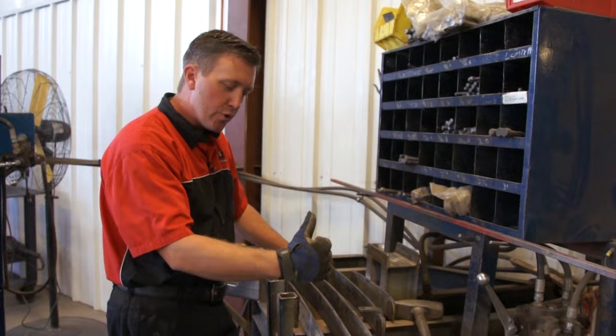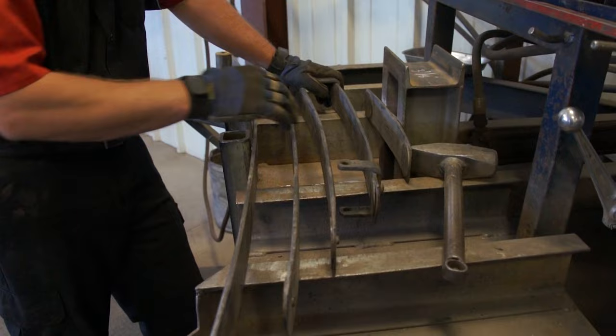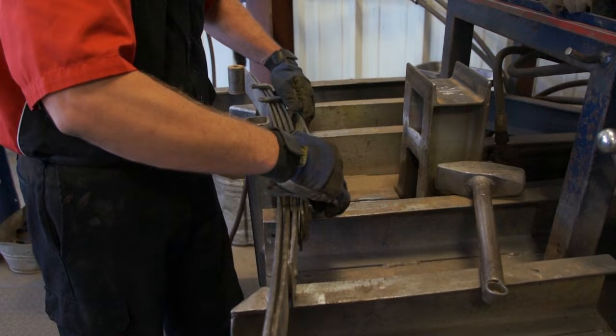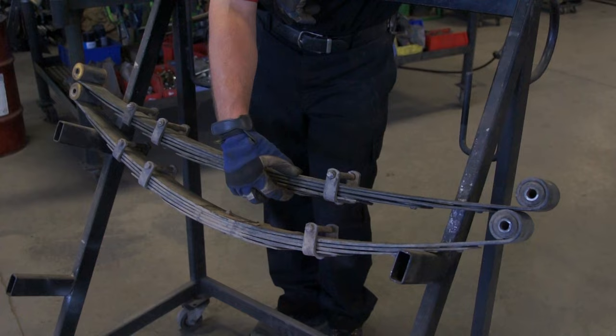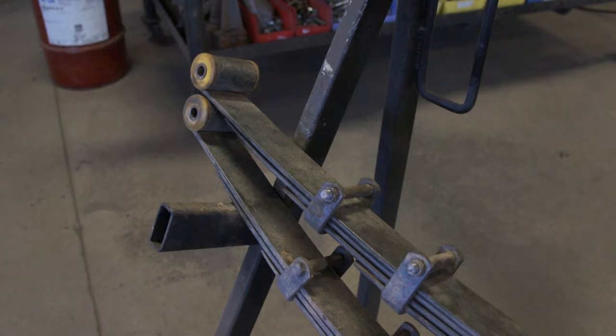So what we've done is gone through each individual spring and actually taken arch out of the leaves to flatten them to lower the vehicle. I've gone through all of them one time, put them all together, and then we're going to check our height measurement again. You can see the uniform radius all the way through on the de-arched spring — we've reduced it down by just a little over 2 inches to reduce the ride height, keeping it nice and flat in the U-bolt area but still with a nice generalized curve all the way through.